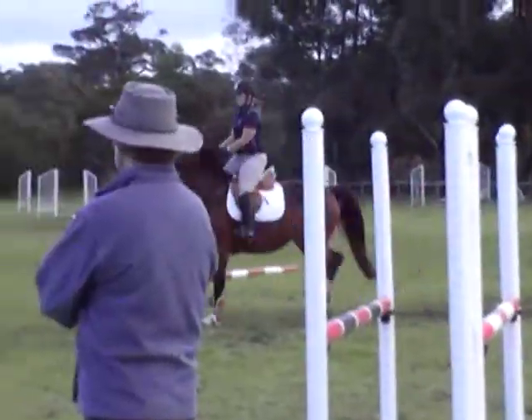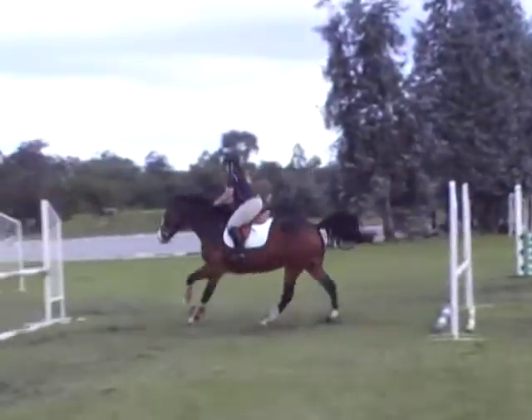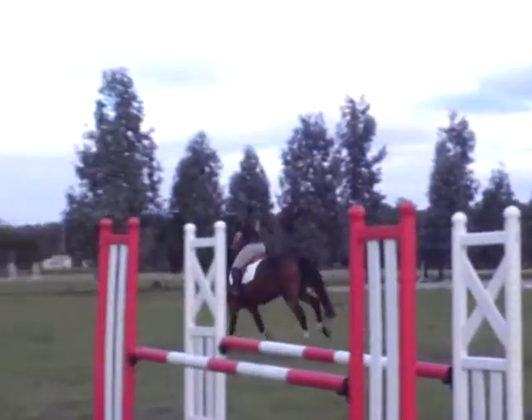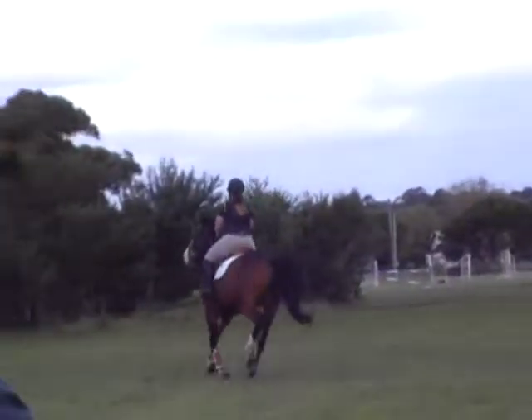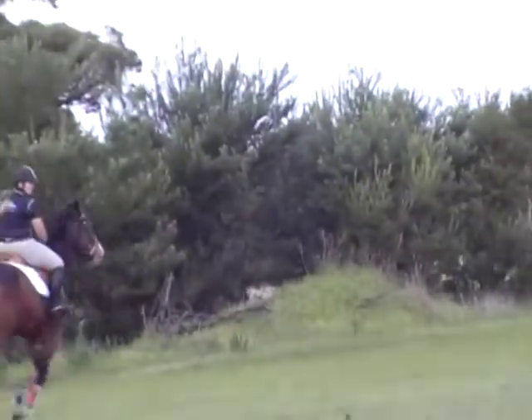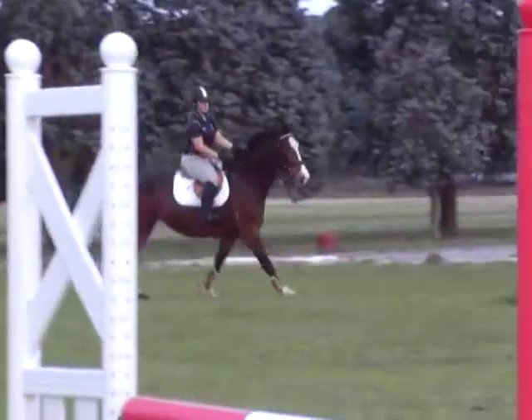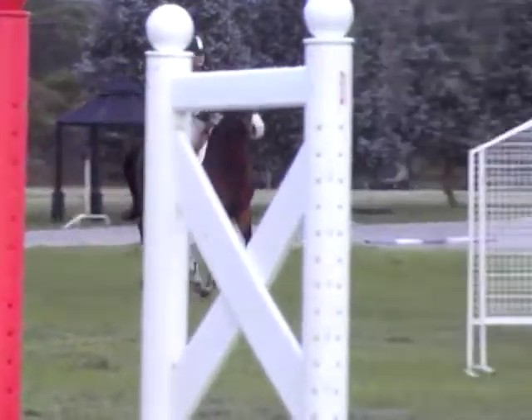Watch and see how she rides these lines. One more. Count your striding, and Natasha, always count your striding on your related lines — then you know where you've got to.